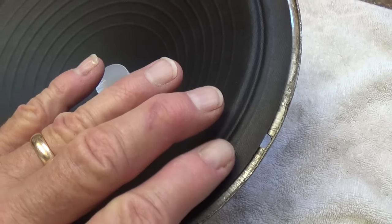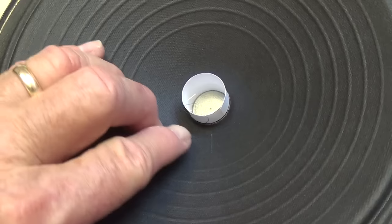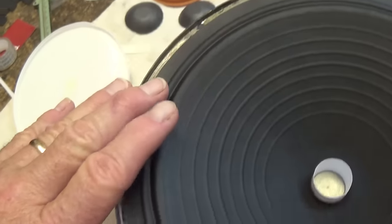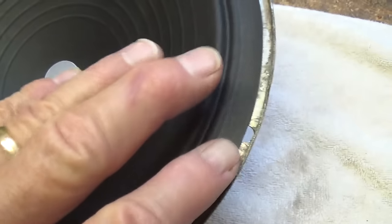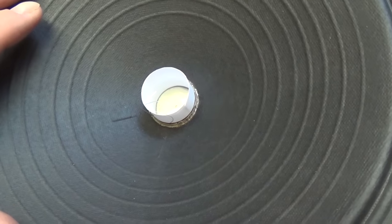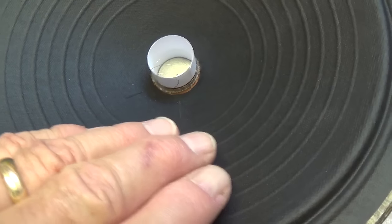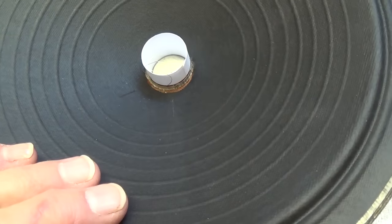We drop our speaker cone in place to check the fit, and we see that it rides a little high — about a sixteenth of an inch above the speaker basket. That means I'm going to have to remove some material from the bottom of the cone so it can sit a little bit deeper and this edge can just lay flush against the speaker basket. Now, with that small amount removed from the bottom of the cone, you see that it lays flush all the way around the perimeter and does not push down at all on the voice coil and spider. Generally the cones fit in perfectly, but since they didn't have exactly the right cone in stock for this speaker, I got one that was a tenth of an inch too deep, so I just had to remove that tenth of an inch to make it work.